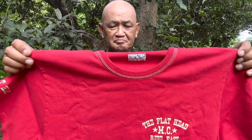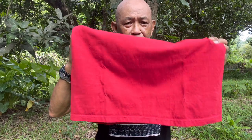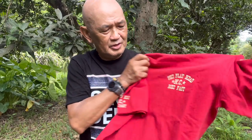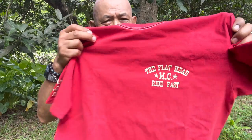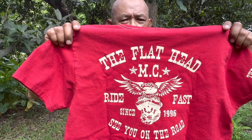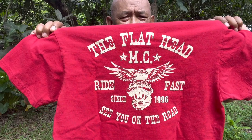The dimensions are the same: 17 inches on the shoulder, 19 inches pit-to-pit, and 19 inches on the hem. The sleeve measurement is 7.25 inches. At the front on the left side you have the markings — 'The Flathead MC, Motorcycle Ride Fast' — and it states the start of the company in 1996, with 'See You on the Road.'